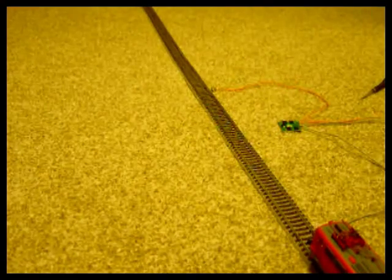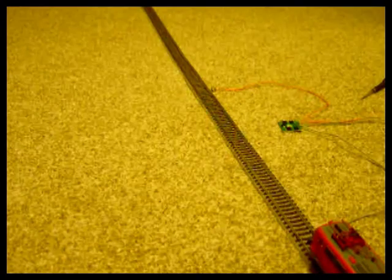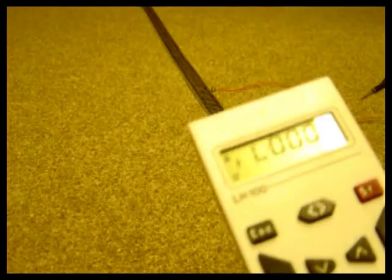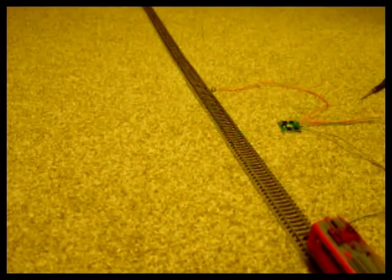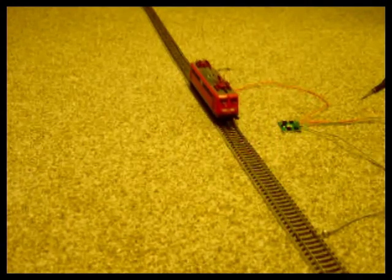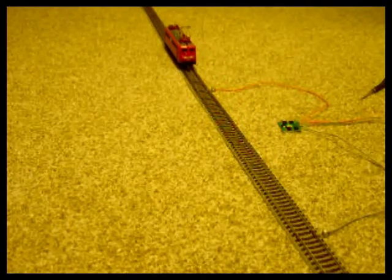If you want a locomotive to drive through a BM section and ignore it, if you turn function 3 on, which is shunting mode, then the loco will drive through that section and completely ignore the brake module.